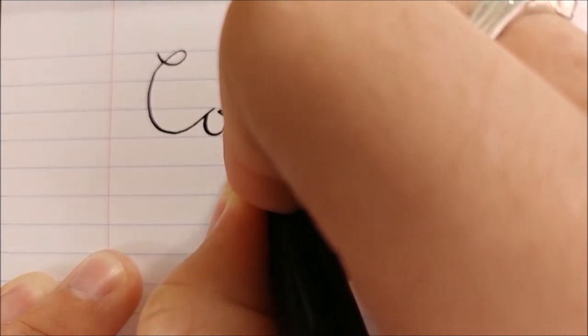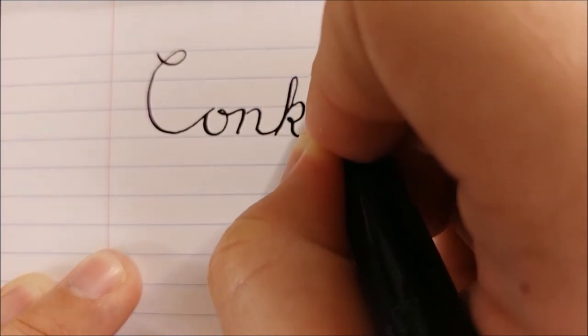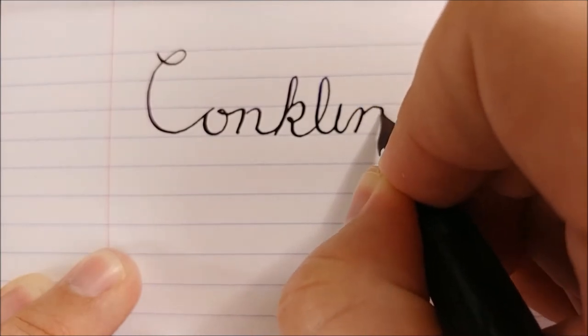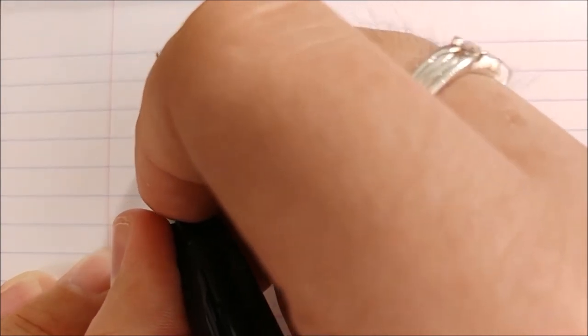All right, on to the writing sample. I've been working on my flex writing a little bit, so we're going to see how much better I can do than the unboxing. You can see you do get some line variation out of it — some pretty decent line variation, actually — but you can also write very normally with it if you choose to.